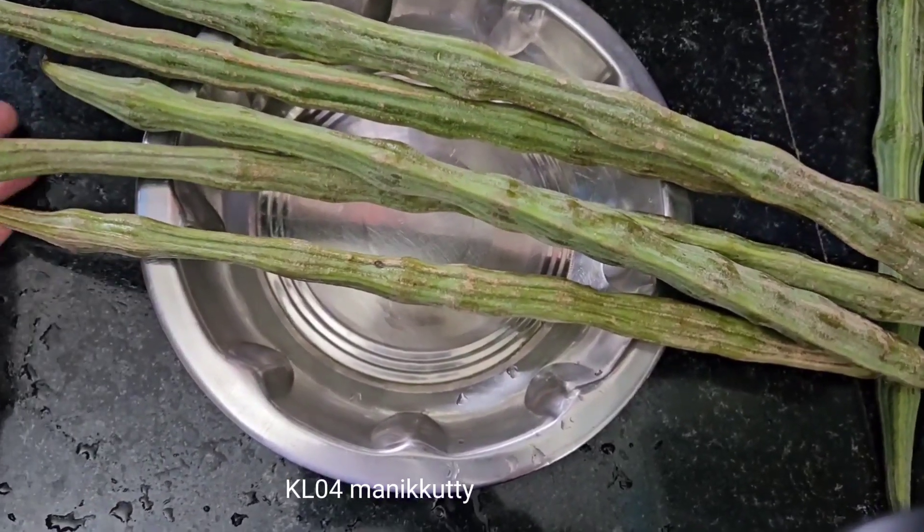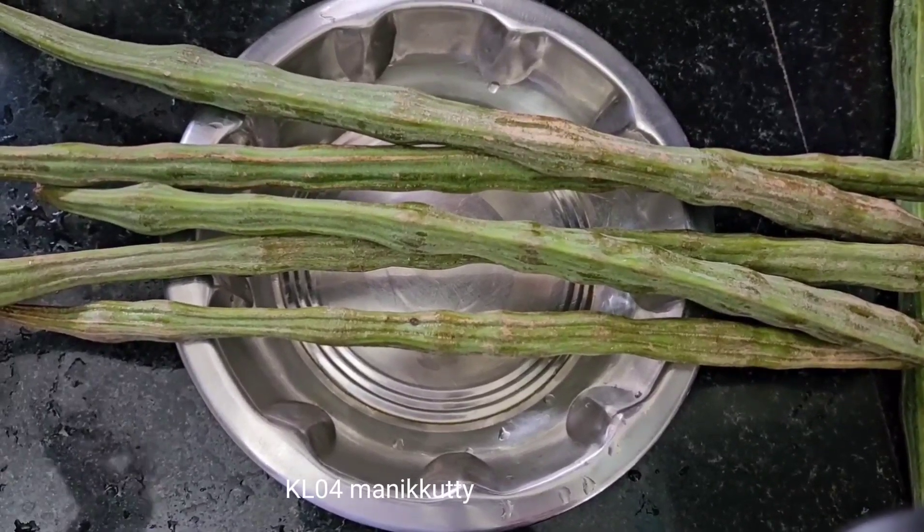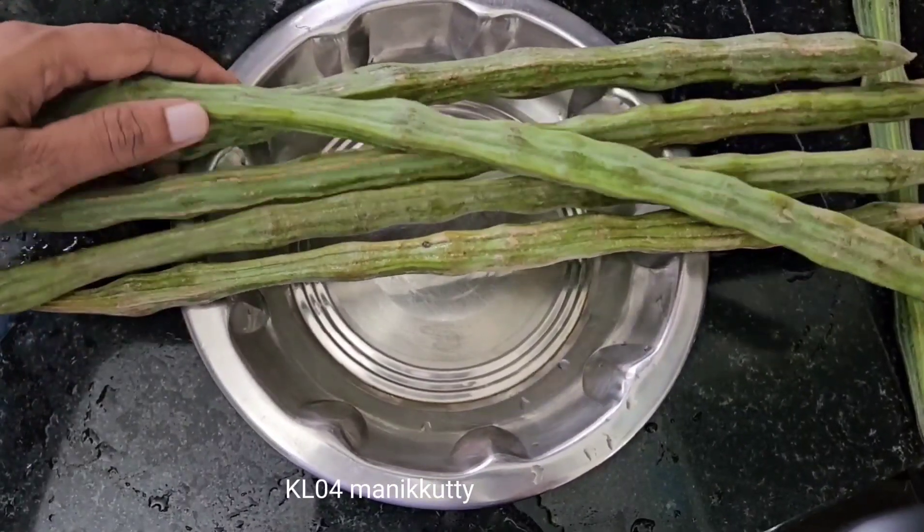Hi friends, hello everyone. Let's see how we have to cut the muring. I am going to cut the muring.